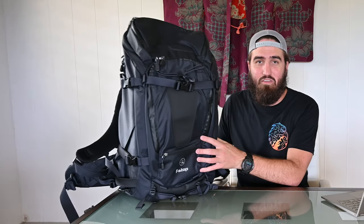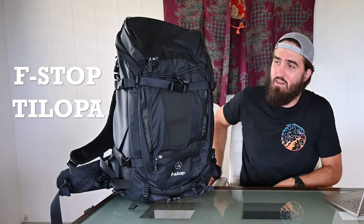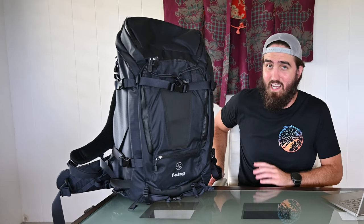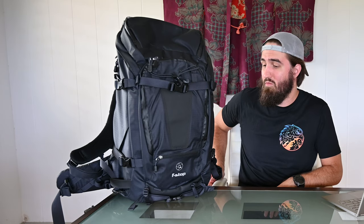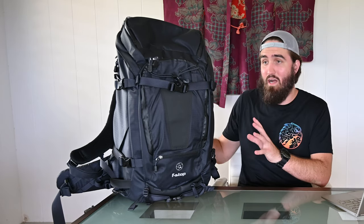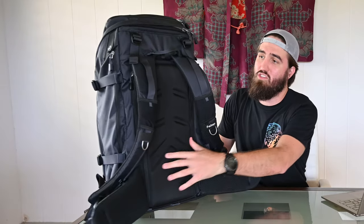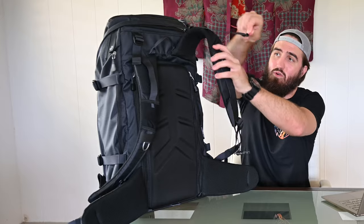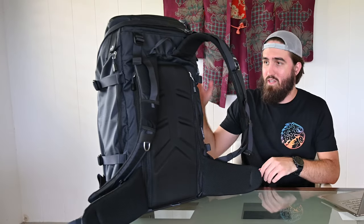What more appropriate way to start a 'what's in my camera bag' video than with the camera bag itself? This is the F-stop Tilopa 50-liter. I'm a really big fan of it — I spent a lot of time researching it. My biggest thing I love about it is definitely the harness system: the belt, shoulder straps, everything. It's super padded, very tight, really nice.